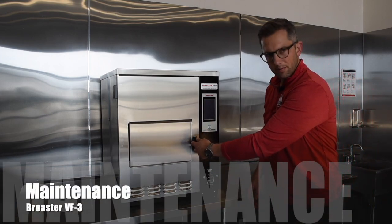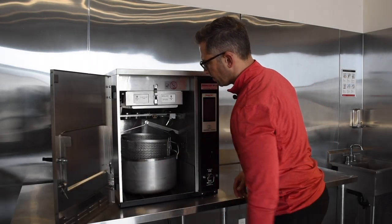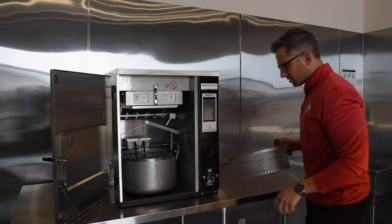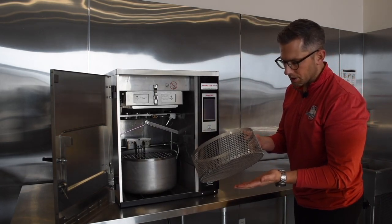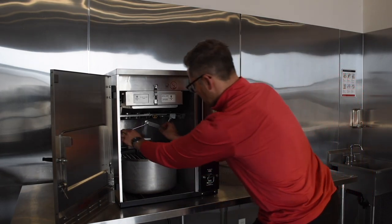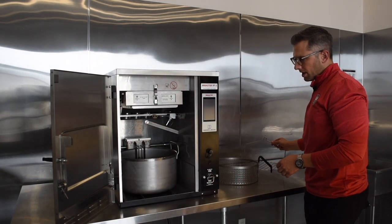First I'll open up the front door and swing it out of the way, which reveals our cooking basket. This comes out just like this — once it's dirty it can be washed in the dish pit or in any commercial dishwasher. The carriage that holds it is hooked on by a pin, and again comes out and can go into the dish area.